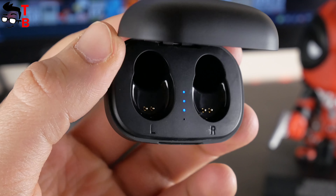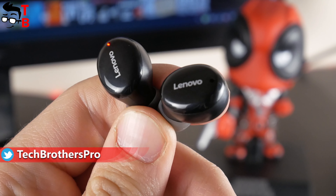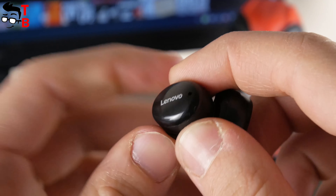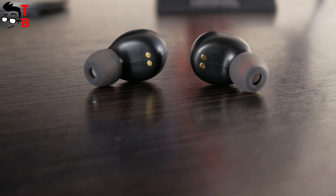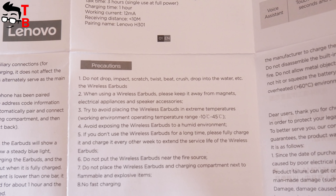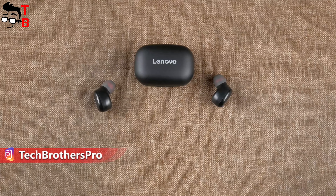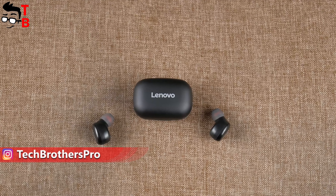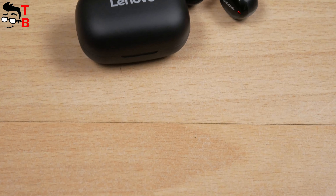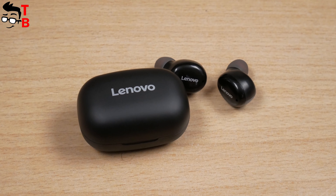The four LED lights indicate the battery level of the charging case. The earbuds also have a bright LED indicator and a Lenovo logo. There is no physical button, because the earbuds use touch panels. I didn't find any information about water resistance — the user manual simply says to keep the earbuds away from water as much as possible. You probably shouldn't exercise in these earbuds since sweat can break them. Overall, Lenovo H301 is made of cheap plastic and doesn't even have water resistance.